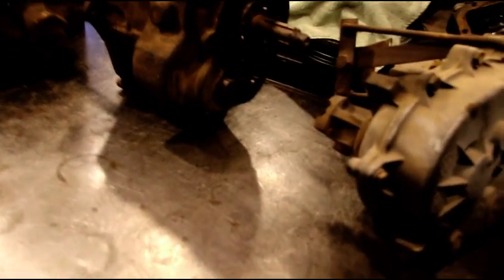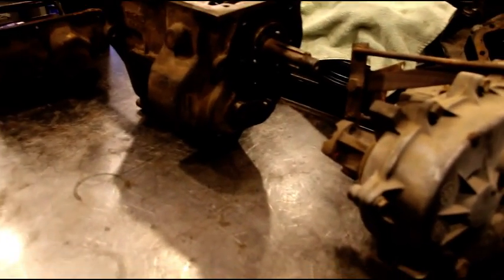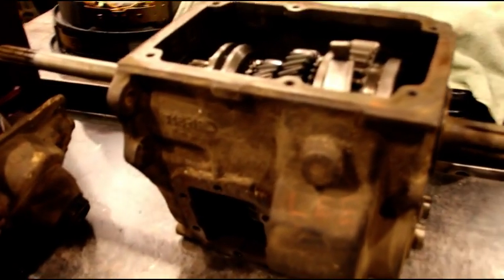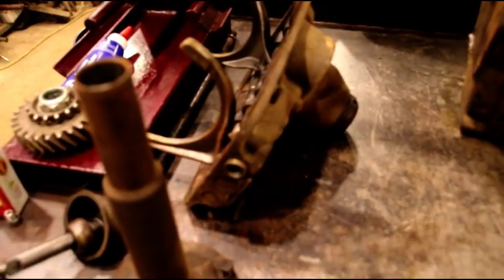Here we are over at the transmission bench. That NV45 is done and back in the truck and running good, so no worries about that one. Nobody wanted to see that one, so I didn't show much on that. Probably would be the same thing on this, but just checking to see.